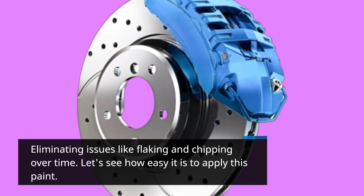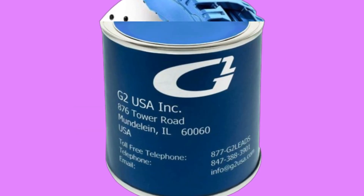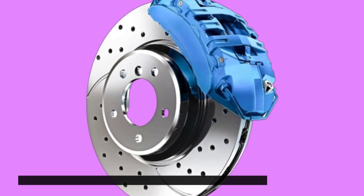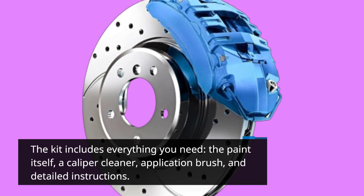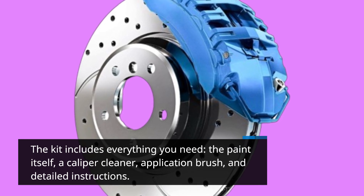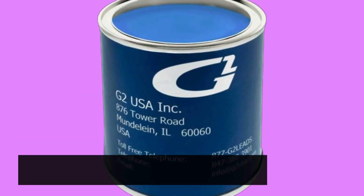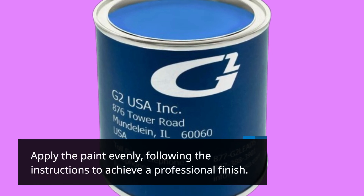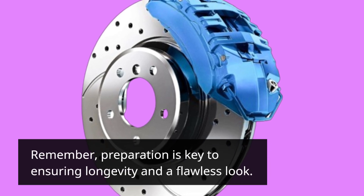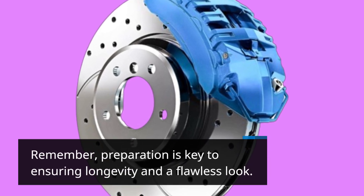Let's see how easy it is to apply this paint. First, prepare the surface by cleaning it thoroughly. The kit includes everything you need: the paint itself, a caliper cleaner, application brush, and detailed instructions. Apply the paint evenly, following the instructions to achieve a professional finish. Remember, preparation is key to ensuring longevity and a flawless look.